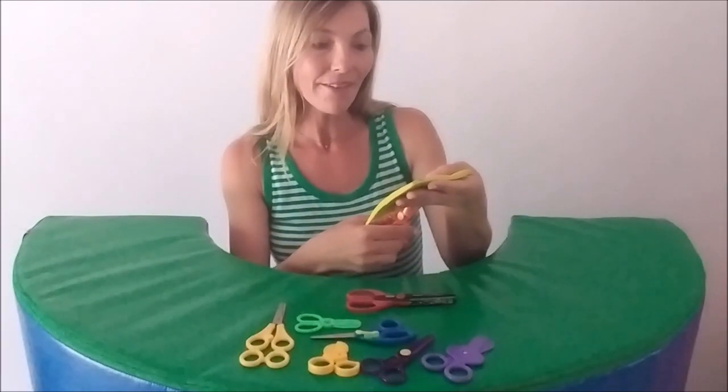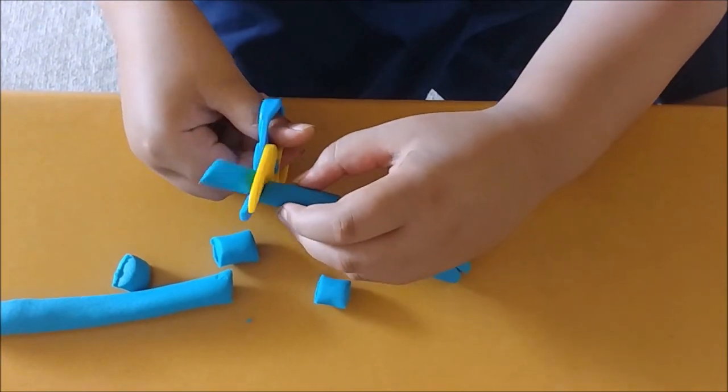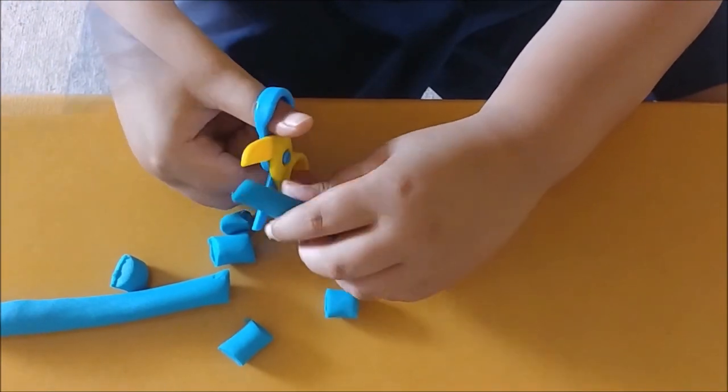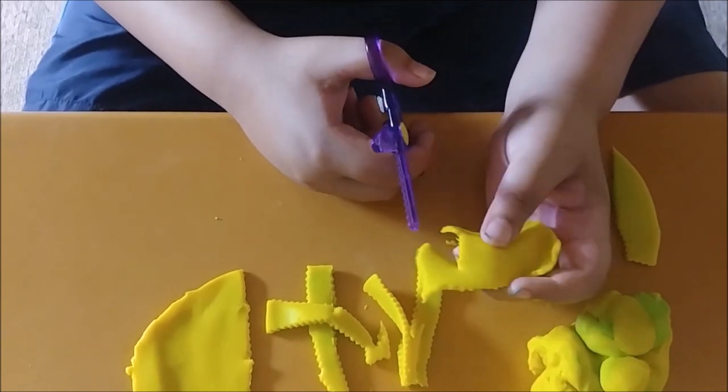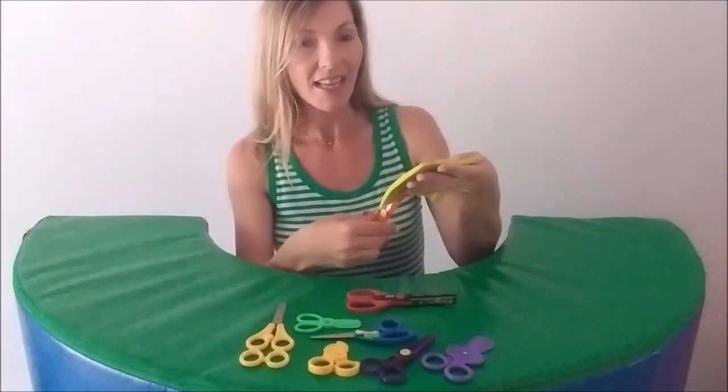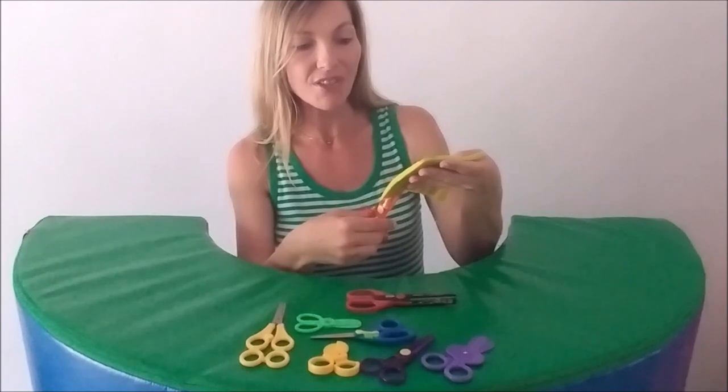A clever way to introduce cutting is snipping snakes, fringing pancakes and cutting Play-Doh strips. Use age-appropriate scissors and teach the correct method from the start.